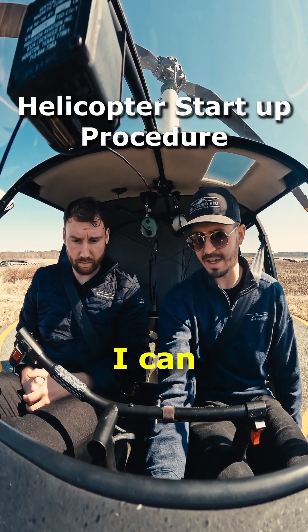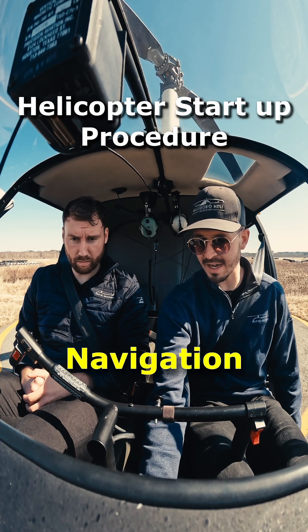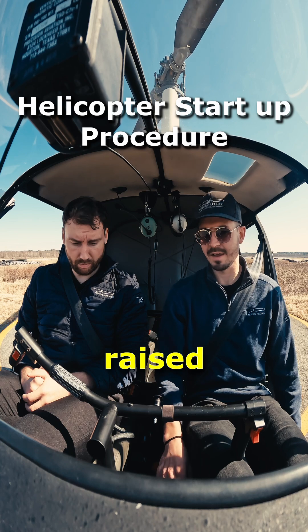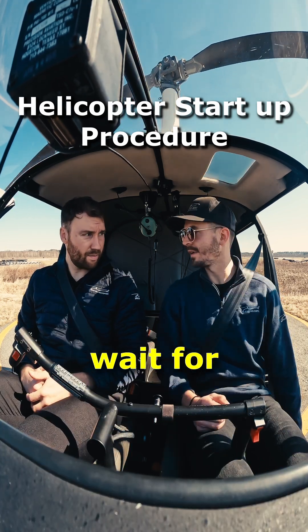As soon as the engine is running, I can engage the clutch. Navigation lights and avionics come on, and now the rotor comes up and the carb heat gets released. Now we basically wait for the engine to warm up.